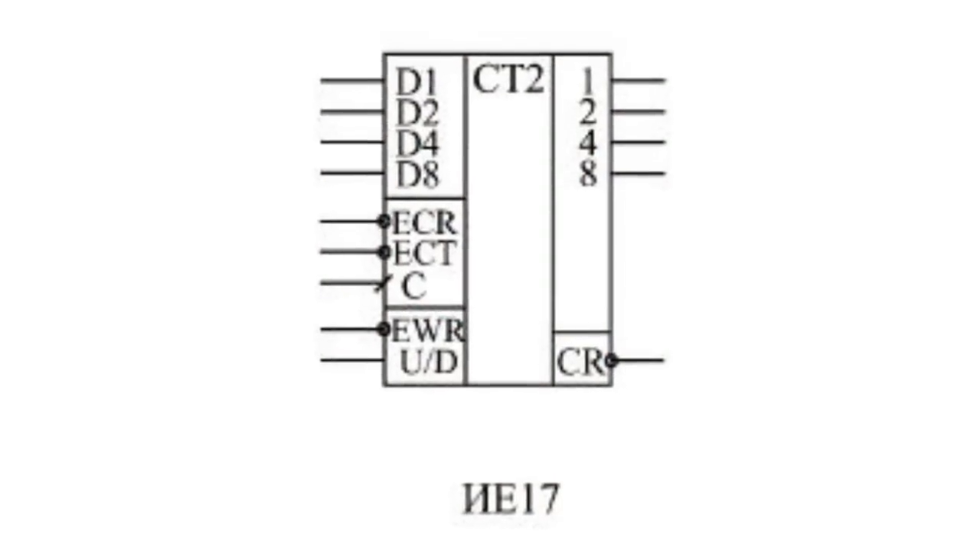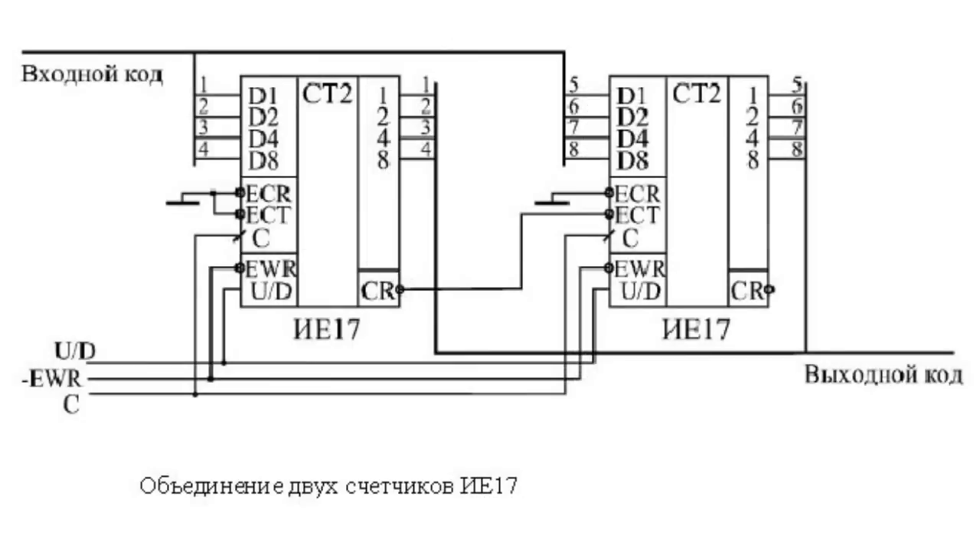Let's look at the various methods for cascading counters using the example of the IE17 microchip. When two counters are connected, the carry output CR of the junior counter is connected to the expansion input ECT of the senior counter. Zero level is supplied to the ECR inputs of both counters. The condition for correct operation is simple: the clock cycle C should not be less than the delay in generation of the carry signal CR.